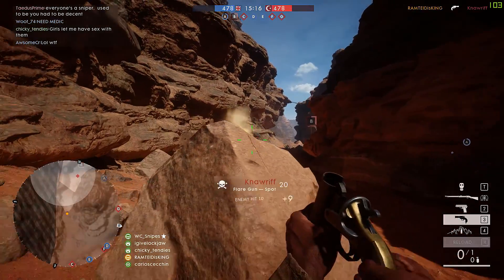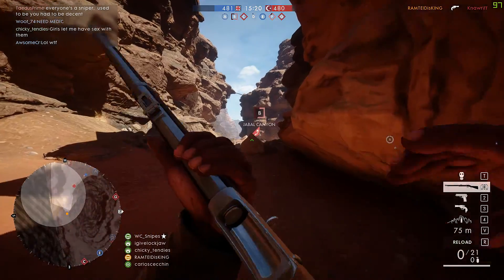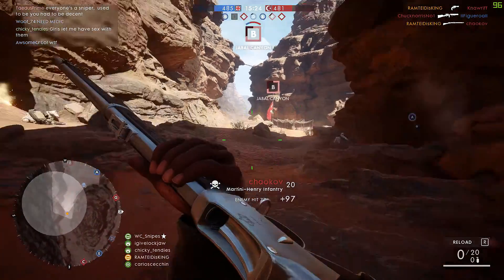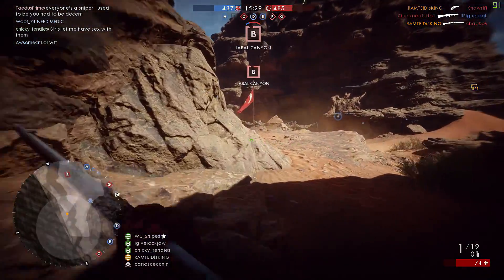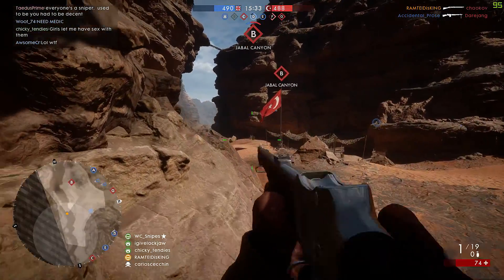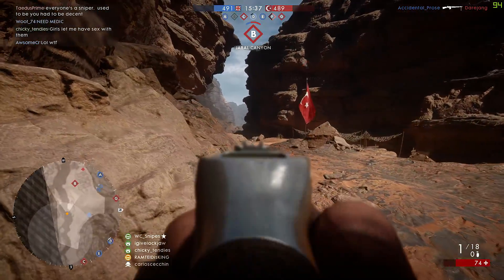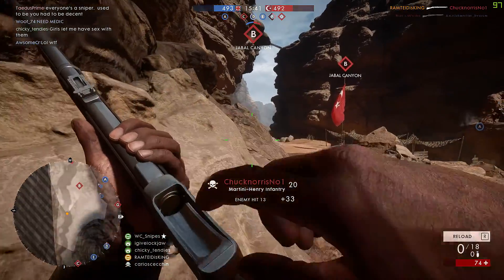For the Martini, they changed the multipliers to 0.9 for the lower body and upper arms, and for the legs and lower arm shots they changed it to 0.75. This means that if you hit someone in one of these areas, the rifle will be doing either 90% or 75% of the max damage it's capable of outputting at that particular range.